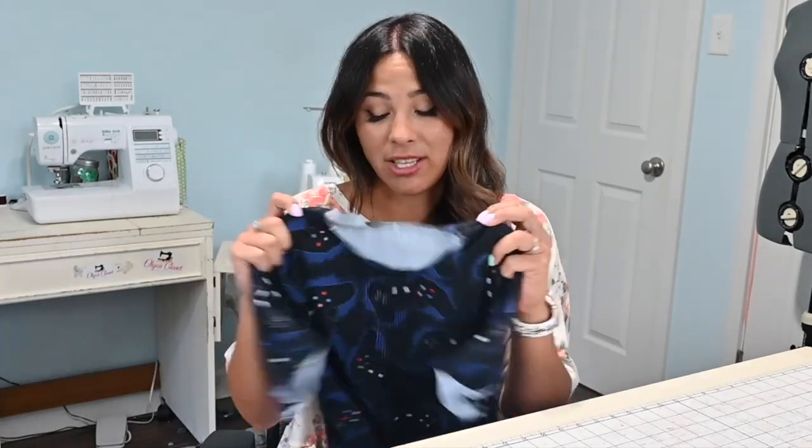Hey friends, it's Deanna here today. And today we're working with neck bands. I've got this cute t-shirt for my son and I am going to attach the neck band. And I have an extra step I want to try and show you about how you can make the back of your neck band be super neat. So let me show you what I'm talking about and let's do it together.